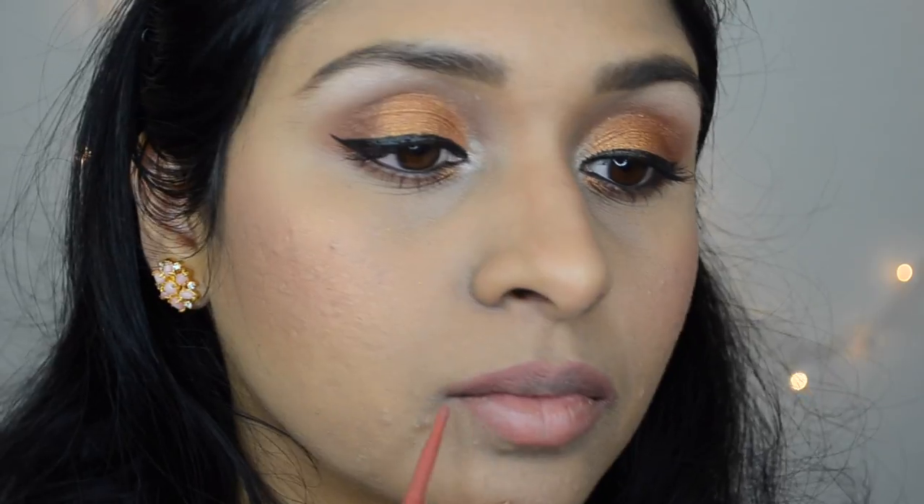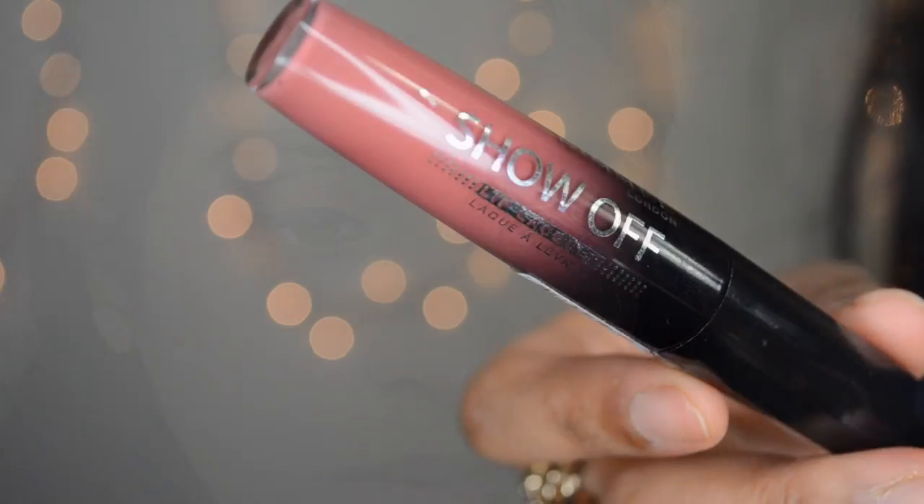Then I'm going to line my lips with Tarte's Lip Liner in Latergram — and I do not recommend this lip liner. It is not smooth enough, it tugs on my lips, and it is not pigmented. And then as my lipstick, I'm using Rimmel Show Off Lip Lacquer in the shade Aurora.